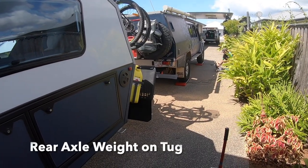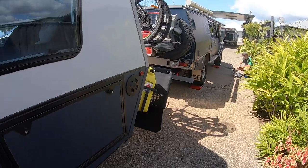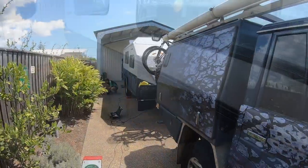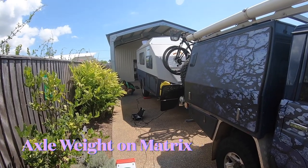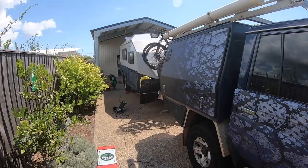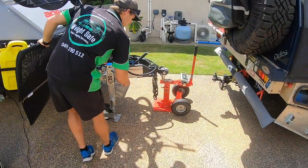Just doing a weigh on the vehicle now — that includes the weight on the tow ball but not on the rear axles of the caravan. Just doing the wheels on the caravan now. Next will be the tow ball weight.